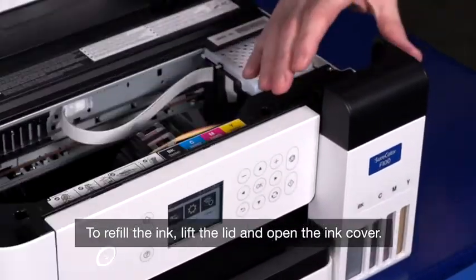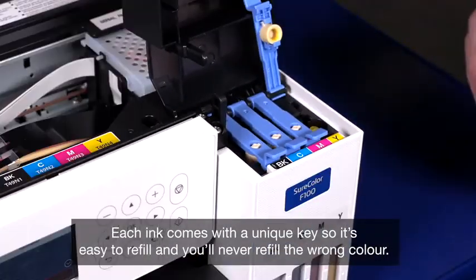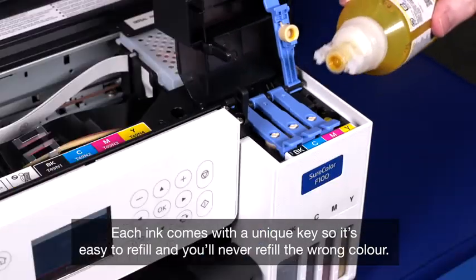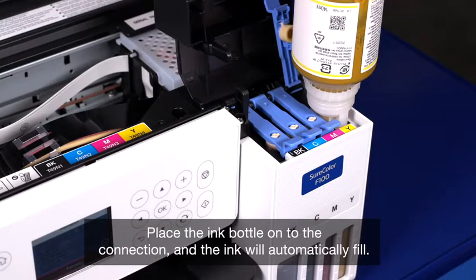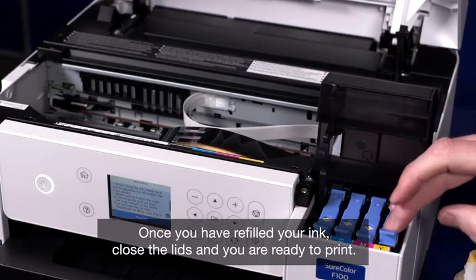To refill the ink, just lift the lid and open the ink cover. Each ink comes with a unique key so it's easy to refill, which means you will never refill in the wrong colour. Place the ink bottle onto the connection and the ink will automatically fill. Once you've refilled your ink, close the lids and you're ready to print.